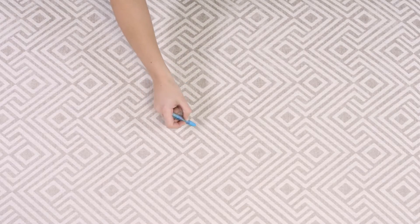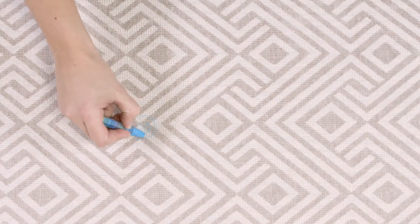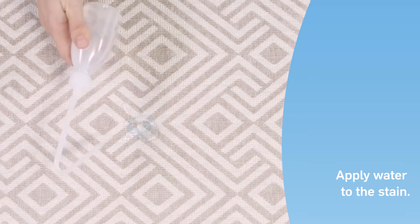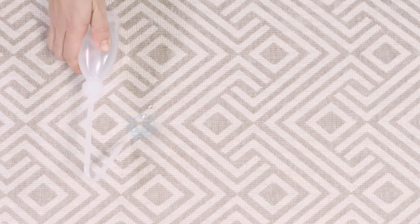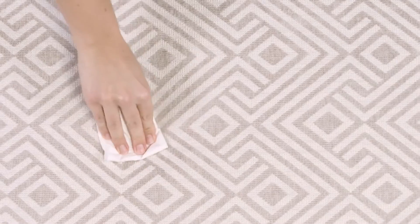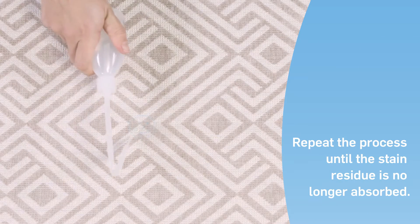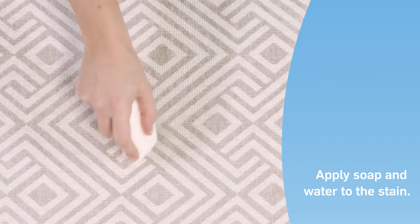Wax crayon is difficult to remove. In this case, we applied a generous smear to best illustrate fiber guard's optimal performance. Apply water to the stain, then blot with a white paper towel. Although this will remove little of the stain residue, this step is necessary to soak the stain.